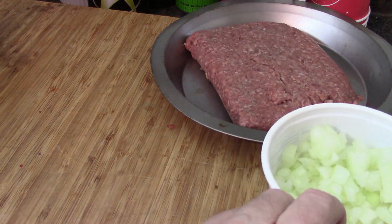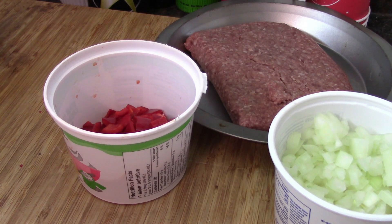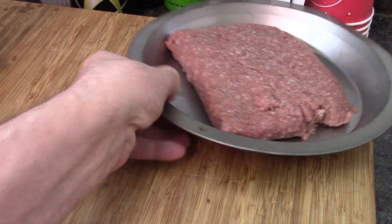You want it to be toasty on the edges. Our ingredients: one pound of ground beef — I'm not going to use all of that — a bunch of onions, half a bell pepper, some mushrooms, and some garlic. Let's get to it.